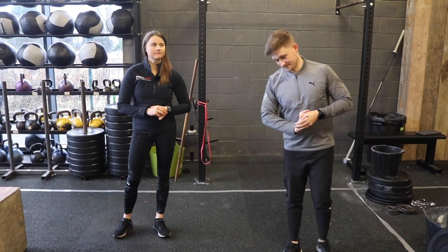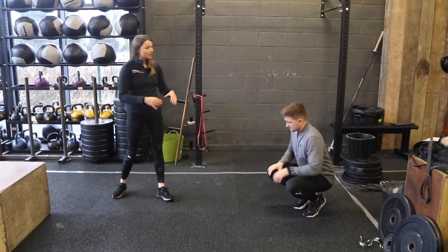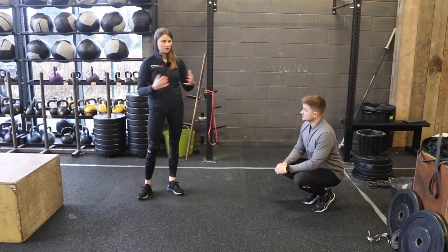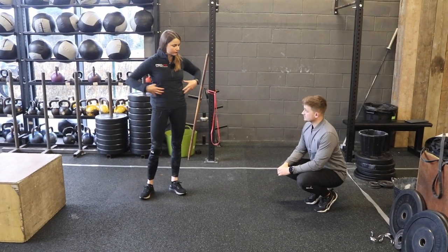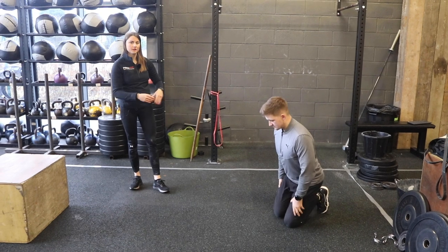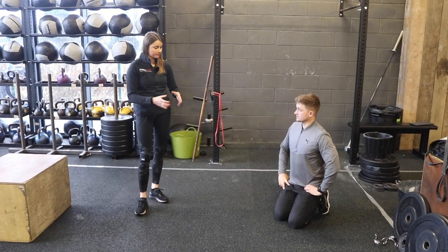So this is exercise number one. We're going to do a version of a side plank. When people do core work, they do a lot of forwards and backwards motion — we don't do a lot of rotation and work through the side of the ribcage. We're going to start with the easier version of this, which is great for senior golfers or anyone who's new to training.